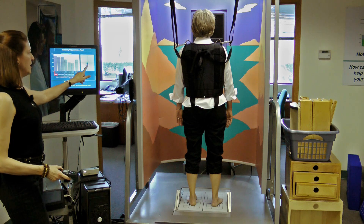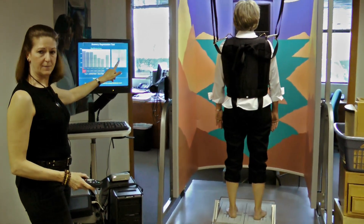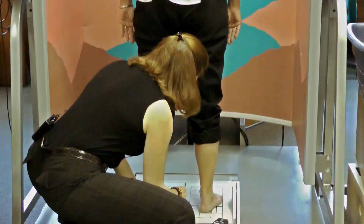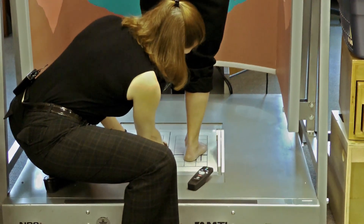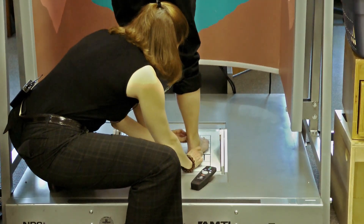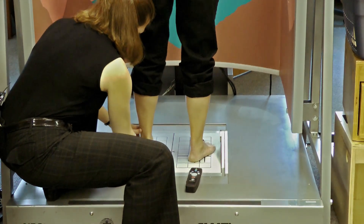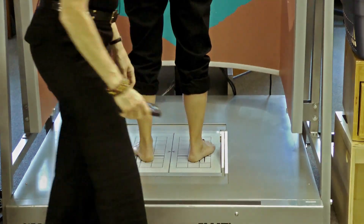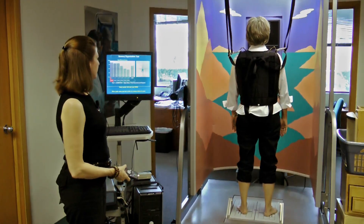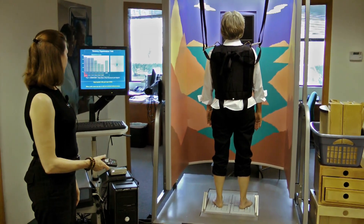I've got her set back and I'm going to check her feet because the center of gravity alignment is slightly off. I'll come back and check her feet. She can splay her feet a little bit for comfort. Stand straight, arms relaxed.